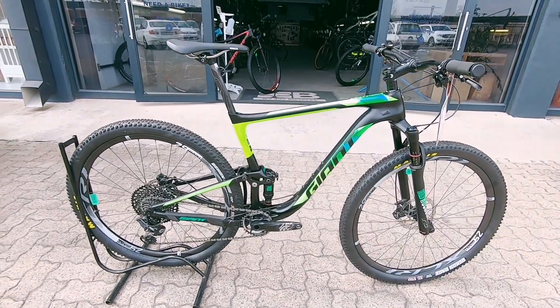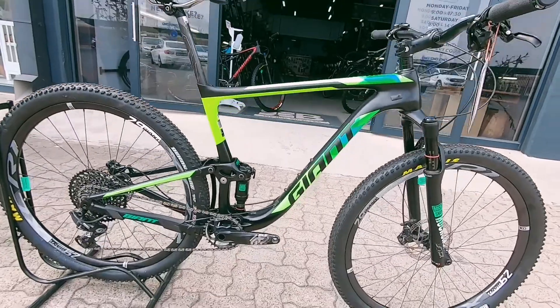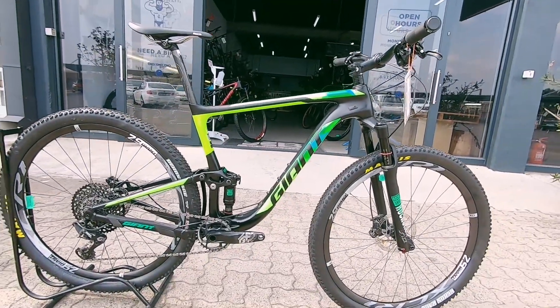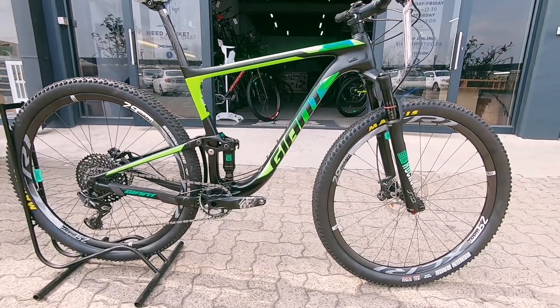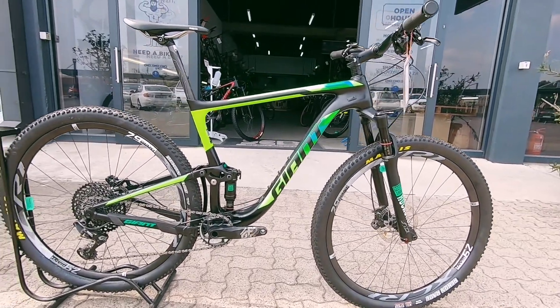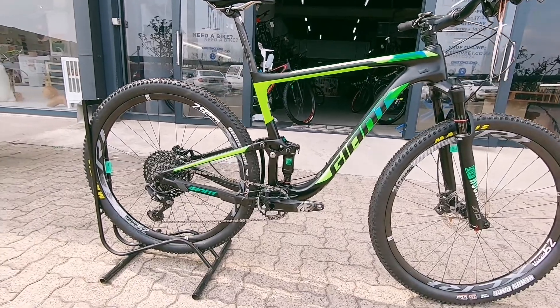We've got this giant Anthem Advanced. It's suited to a slightly larger rider — carbon up front, aluminium on the rear. Very neat looking rig. You're knocking off a good couple of thousand from a new one, and it's pretty much specced exactly like this.